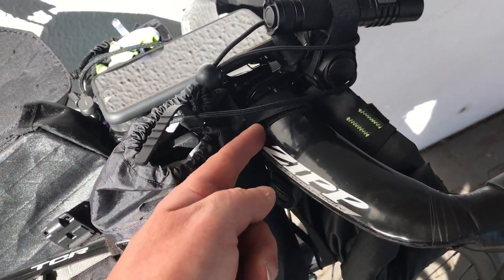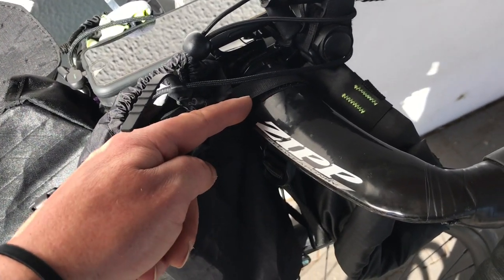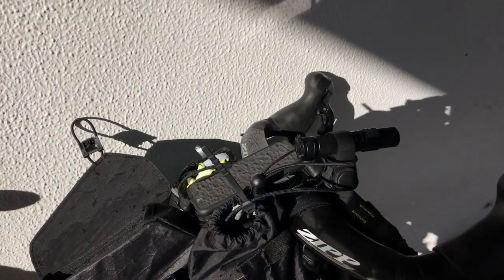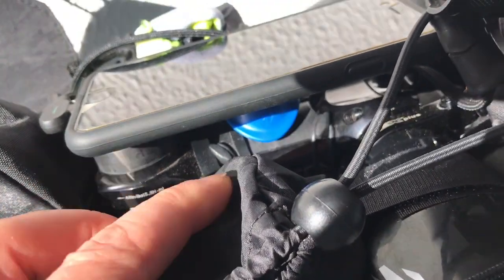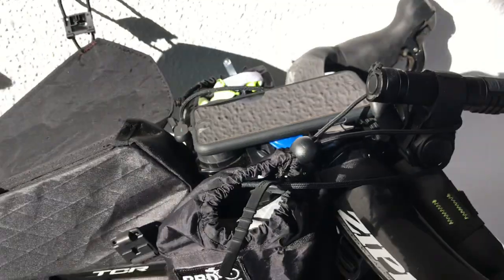Where the indent goes on the zips, the bike bag dude fits in behind there. And there's no way that you're going to fit two Velcro straps on there. Same with the centre bit, as you can see, with the quad lock. There's just not enough room, so that's a good idea.